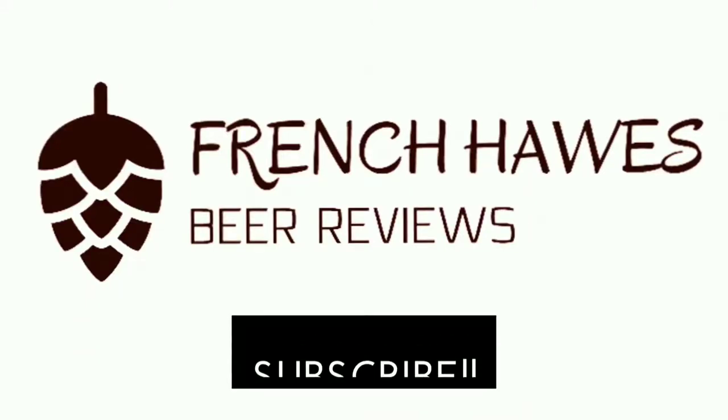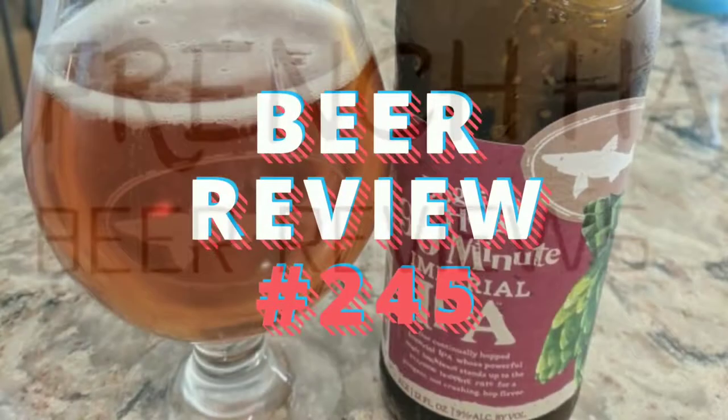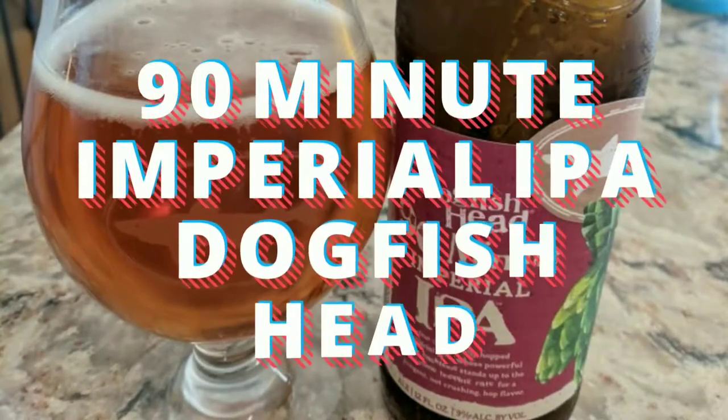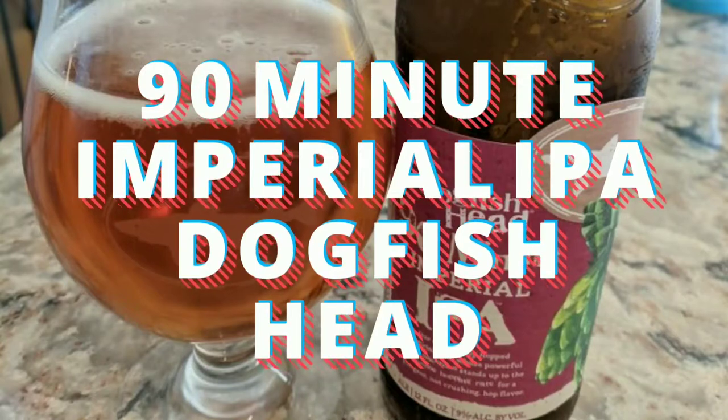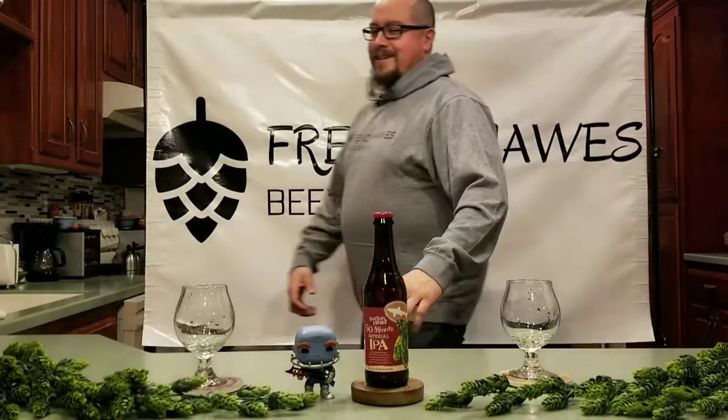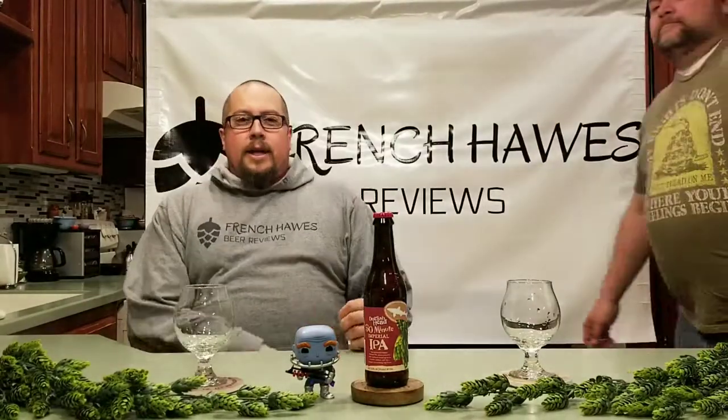Hundreds of bottles of beer on the wall, hundreds of bottles of beer — which one's the right one for me? Sometimes the answer's not that clear. My best bet's to begin by tuning in to French Hawk Beer Reviews.